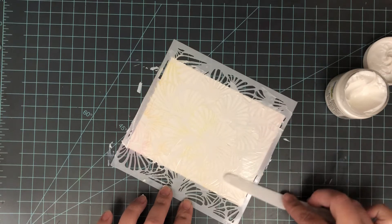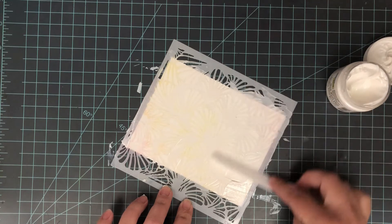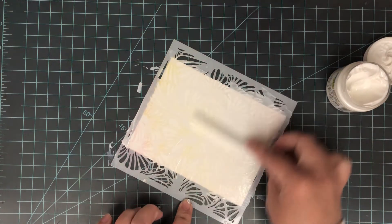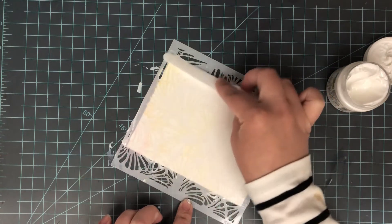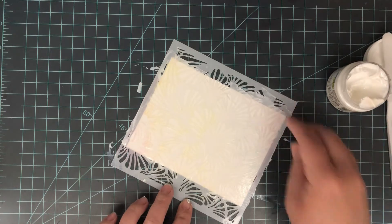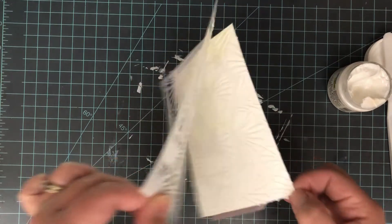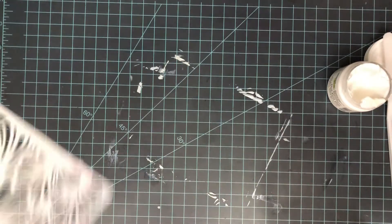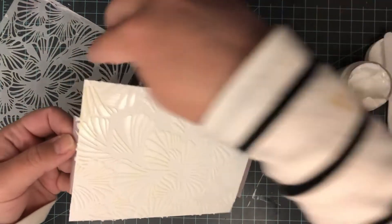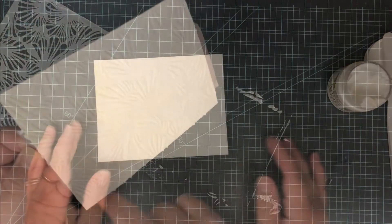As I'm putting this through, I want to talk about stencil placement. Once you get this gel on, you need an area to handle your paper so you don't disturb your gel as you set it aside to dry and as you remove your stencil. Once this gel is on, you need to remove that stencil and wash it as soon as possible — clean up your surface too, or that gel will dry and you won't get it off. So make sure as you're positioning your stencil, you give yourself a little corner where no gel will be, so you have somewhere to hang on to.